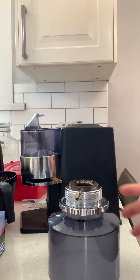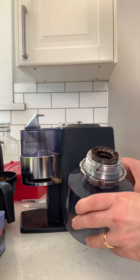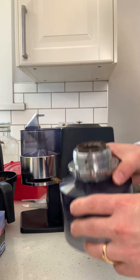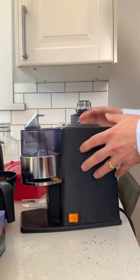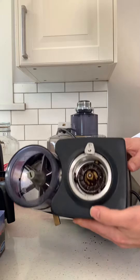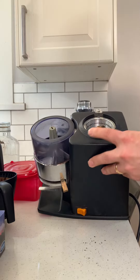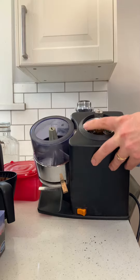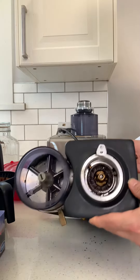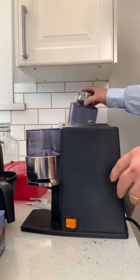Okay, so here's the unit — it's dirty since I tried to use it. And here's the burner, you can see there's some beans inside, like one bean. Okay, so now I'll put this on top.